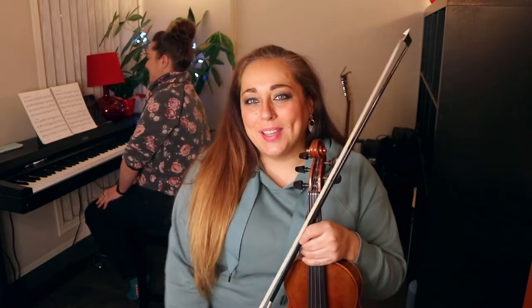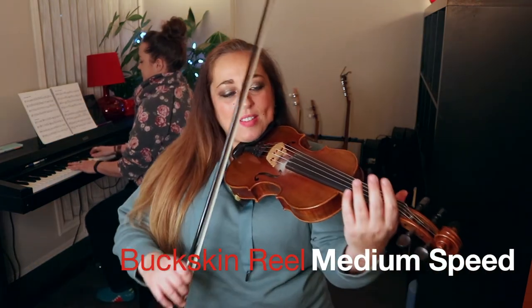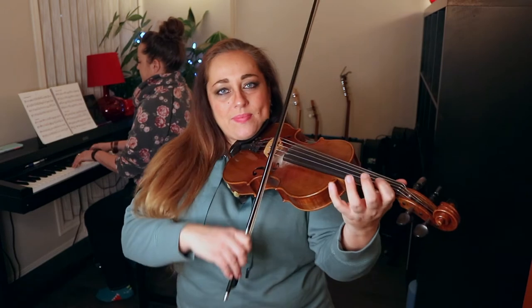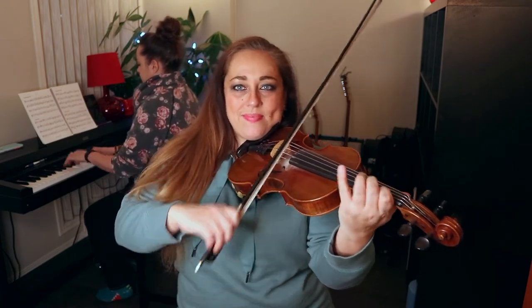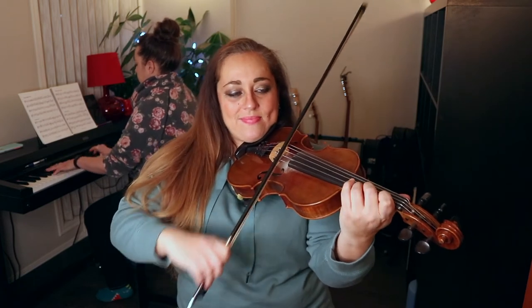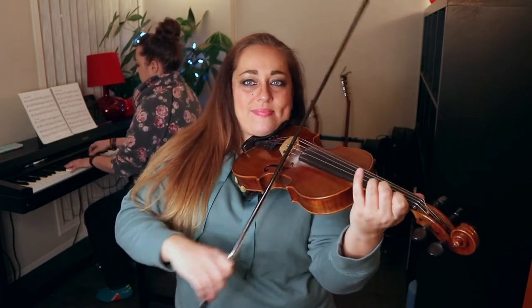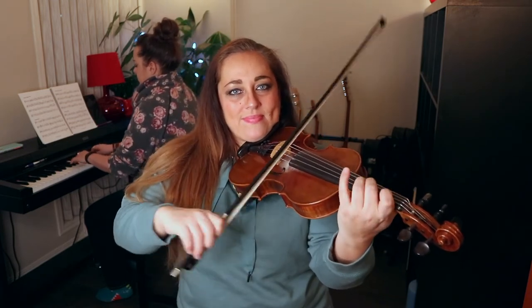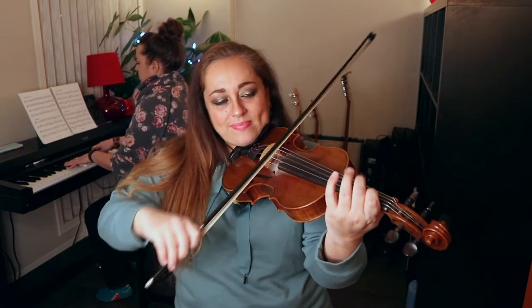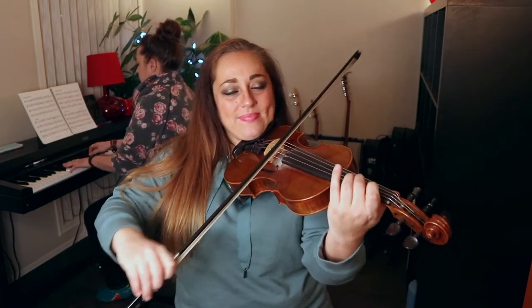All right, we're going to play Buckskin Reel at a medium tempo, and I have my friend Courtney Campbell here on the piano. She's going to play with us on this tune. We'll have it a little bit slower — nice chill tempo for the Buckskin Reel. One, two, one, two, three. [Plays Buckskin Reel at medium tempo with piano accompaniment.]